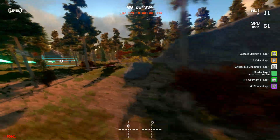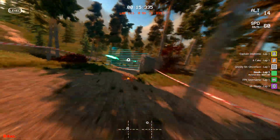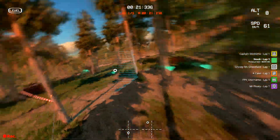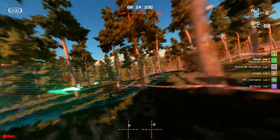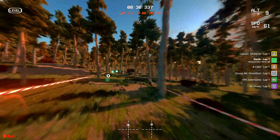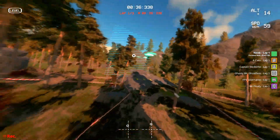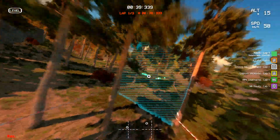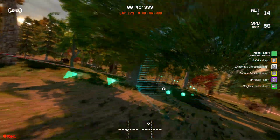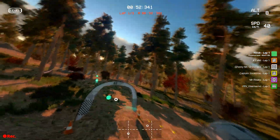The best FPV pilots already have their perfect rates and they've trained their brains to feel the drone naturally. They've developed reflexes and muscle memory — that's why flying in acro/manual mode looks so effortless for them. Everybody makes mistakes, but it's way better to make most of them in the simulator so you can learn from them.